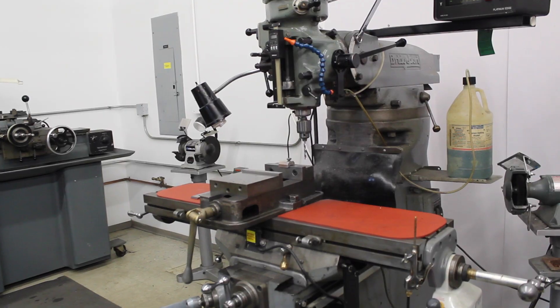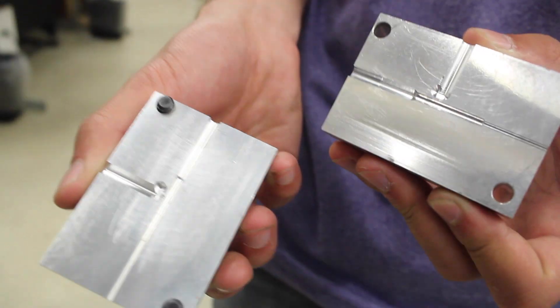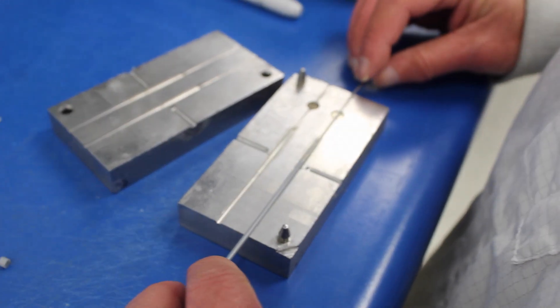Molds are available at reasonable prices and modifications are also relatively cheap. This machine opens up the unique possibility of insert molding.